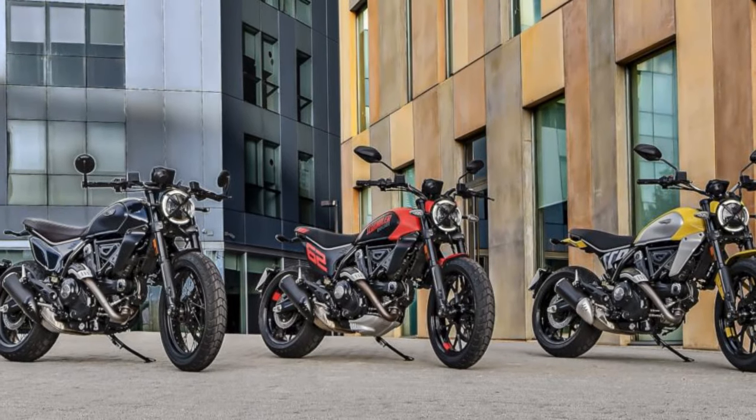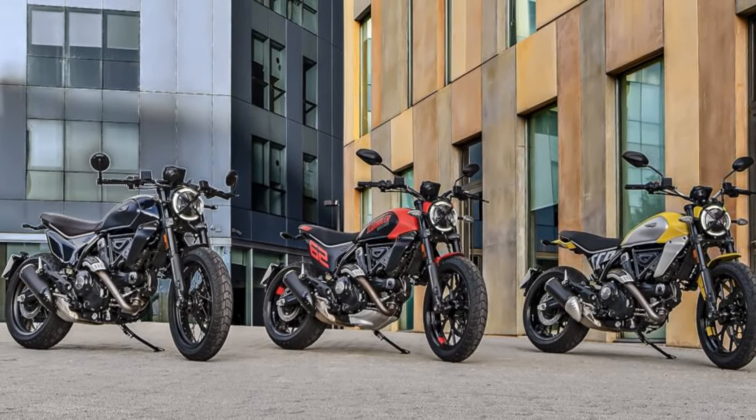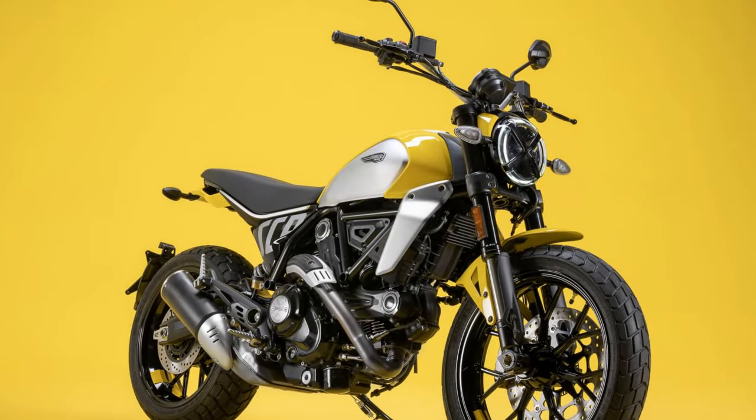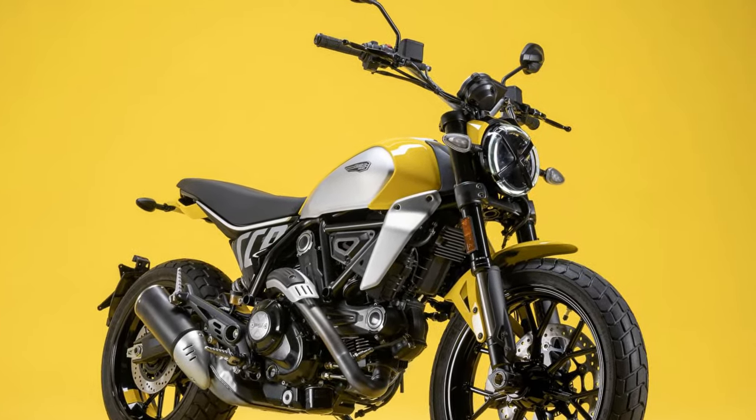Revving hard through the gearbox is an absolute delight, and the motor can be quite tractable at low speeds as well. There's a good amount of vibes to be felt through the bars and the pegs, but it bodes well with this bike's character and never feels intrusive over a long-distance ride.